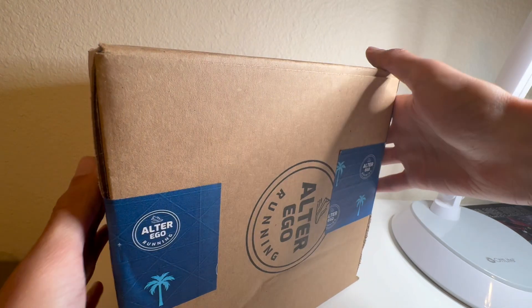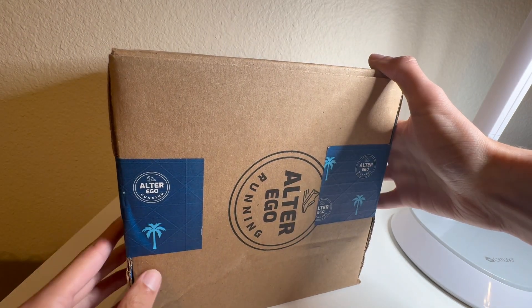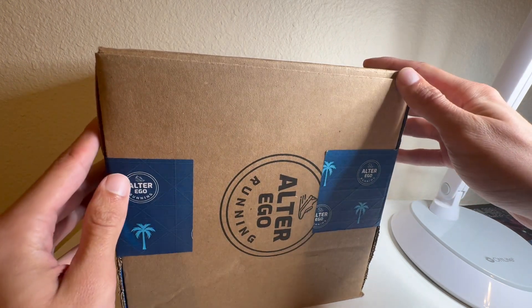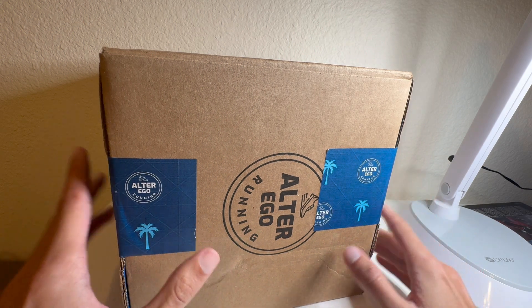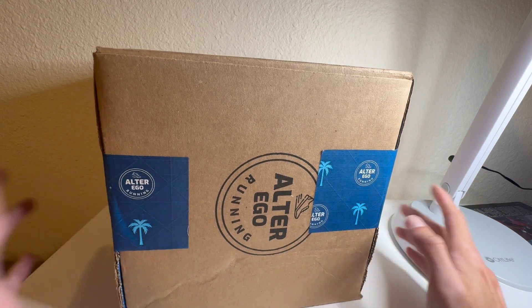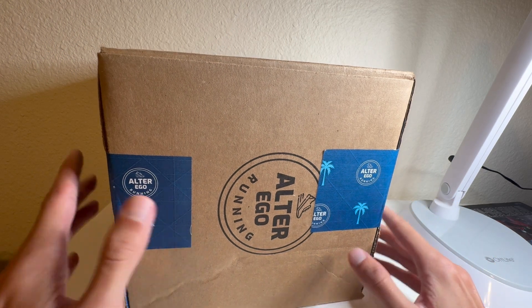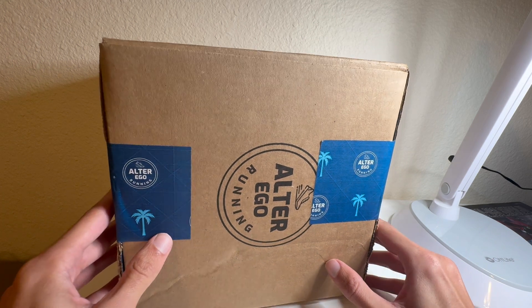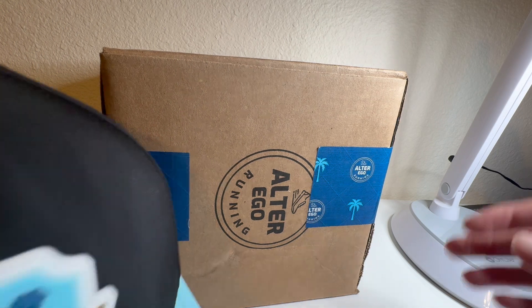What is up guys, it's Mac. I just want to do a very quick unboxing video of a package I got from Alter Ego Running. If you remember, I made a video on this company in the past. As a disclaimer, I am an ambassador for this company, so they did send me this hat for free — I just paid for shipping. This is the second mid-year hat they gave to all the ambassadors. If you don't know what Alter Ego Running is, it's a company that specializes in making running hats.